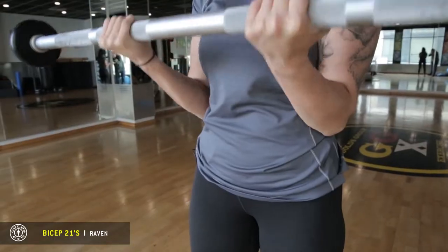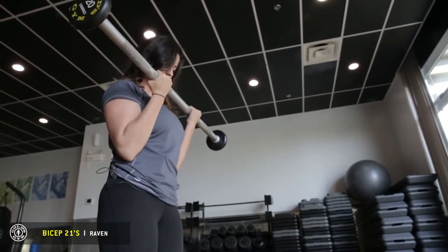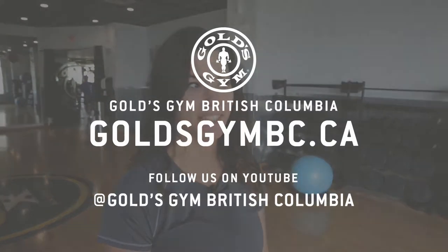Once you've done seven there, you do a full extension — that's the end of the workout. Your biceps should be nice and tired and fatigued. If you want more information, come back to Gold's Gym. We'll see you soon.